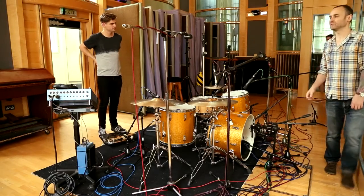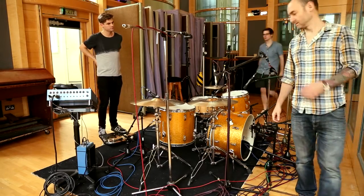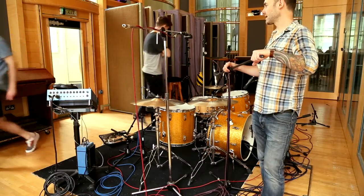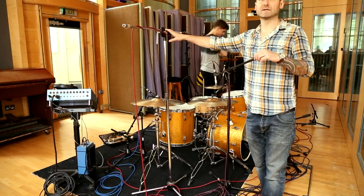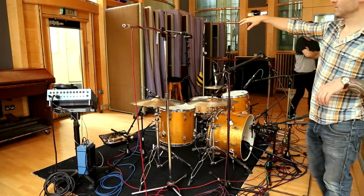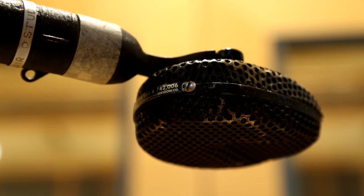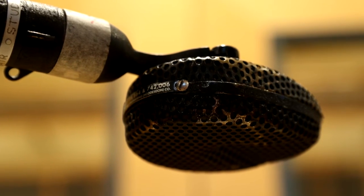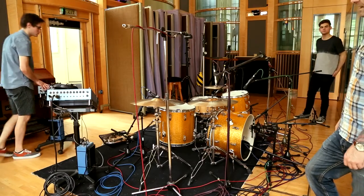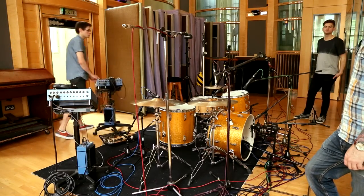This is just a starting point — I probably won't use all these spot mics. Generally I try to get a kit sound from just the overheads, an overall picture. These are the ones I'll put up first and make sure the whole kit's balanced, then I'll add all the spots and make sure they're in phase. I'll record them, but whether we need them or not we don't know yet.